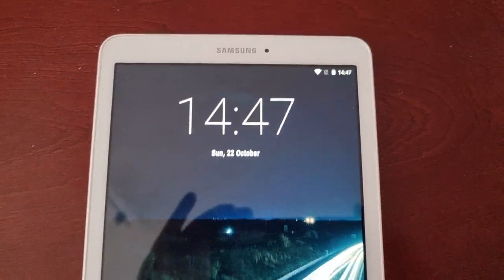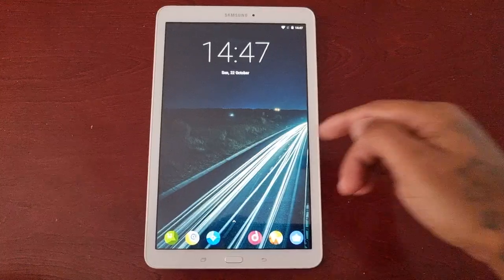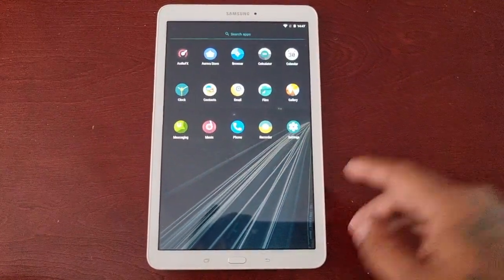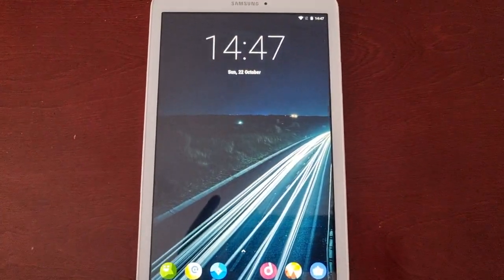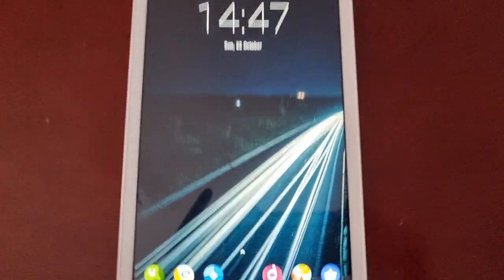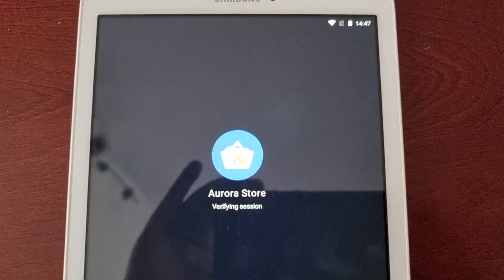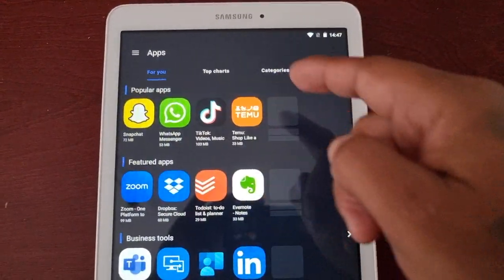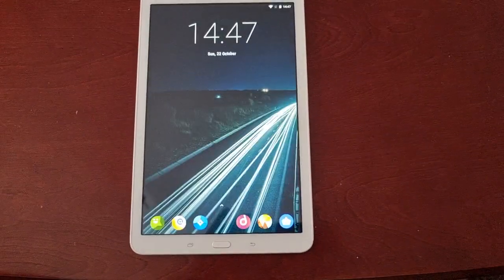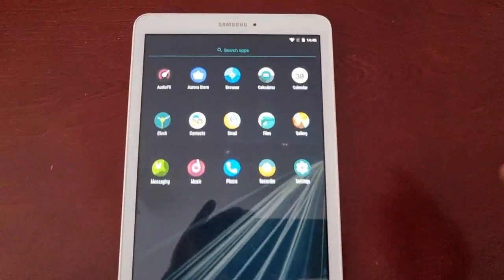The battery seems to be okay and I've not had one single reboot, so it's not rebooting by itself or anything like that. There are a few bugs though — the Play Store doesn't work that well, so I uninstalled it and installed a different store. This is the Aurora Store, which lets you install all the applications you can download from the Google Play Store.